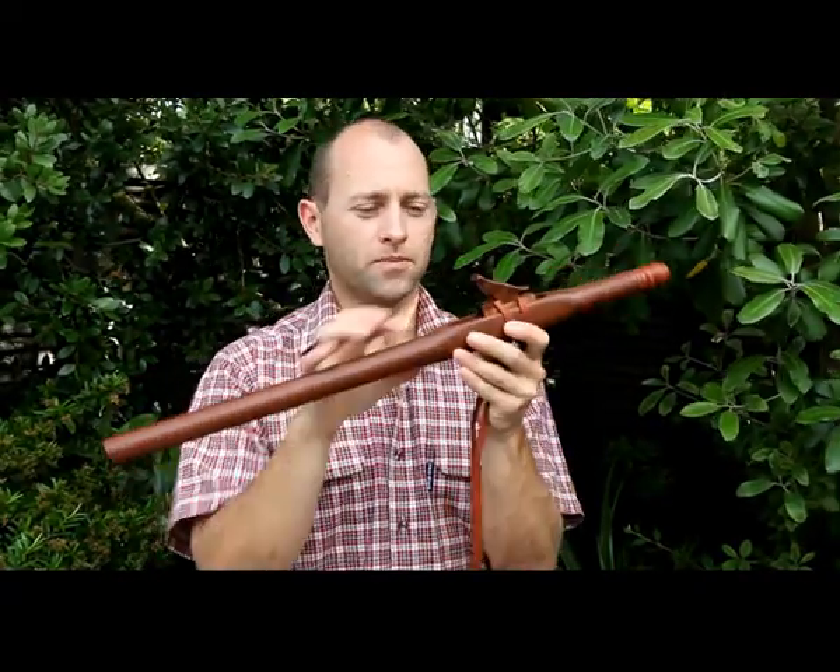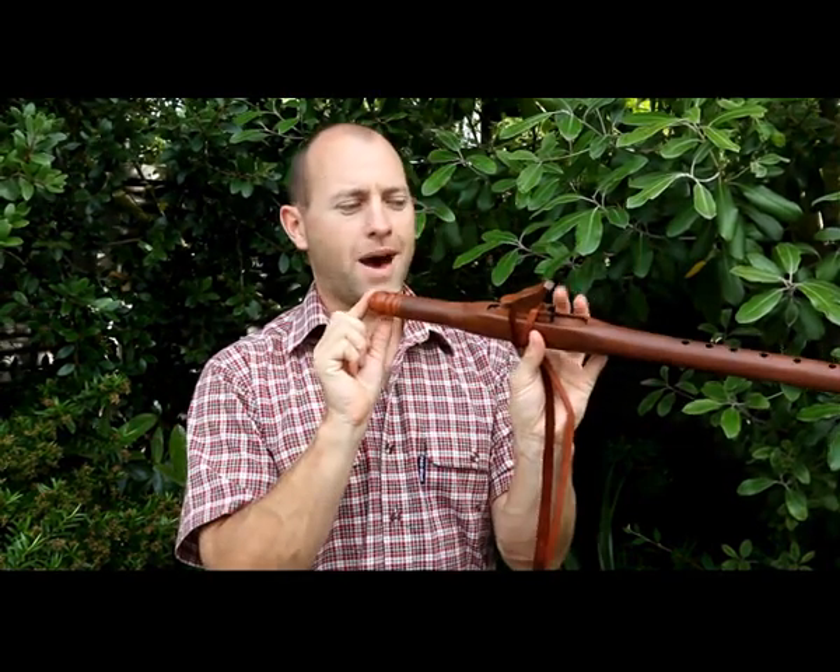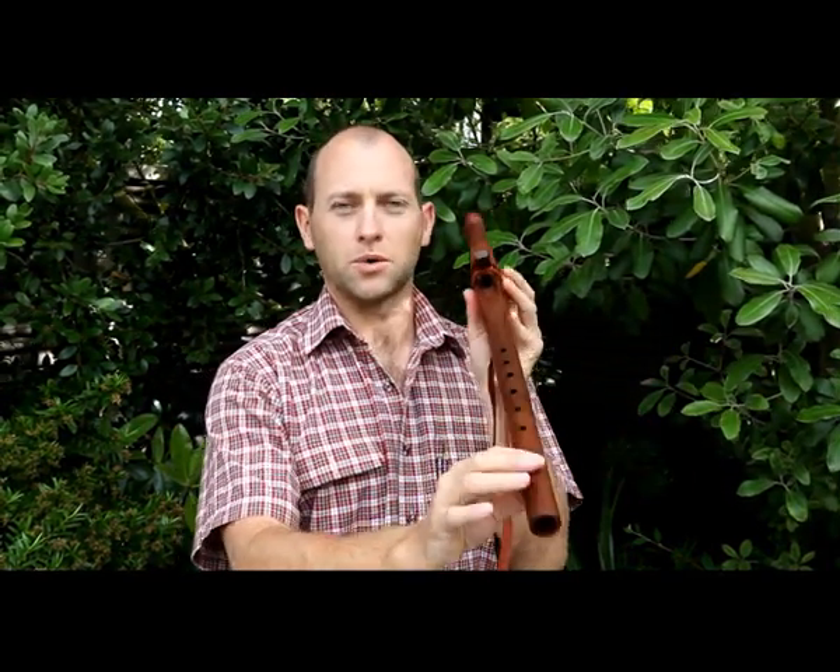So to summarize, we have the totem, the true sound hole, the foot, the mouthpiece, and the six finger holes on your flute.